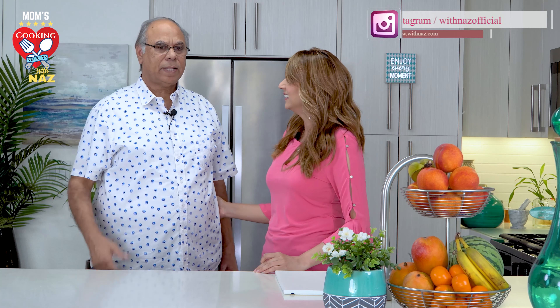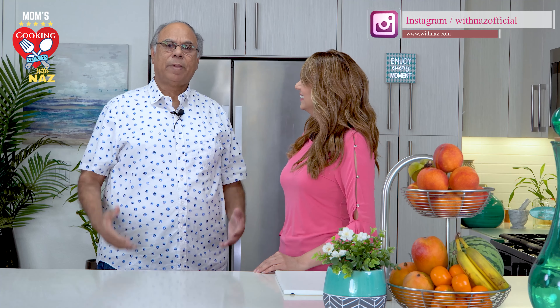Dad, can you teach me and my viewers how you make your special paratha that you used to make during your bachelor days? Sure, why not? I used to make that paratha in a few minutes. I'll teach you how to make a very crispy and delicious paratha in a few minutes. So his paratha recipe is to die for — it's super crispy, super tasty, and it's quick to make. So let's get started.